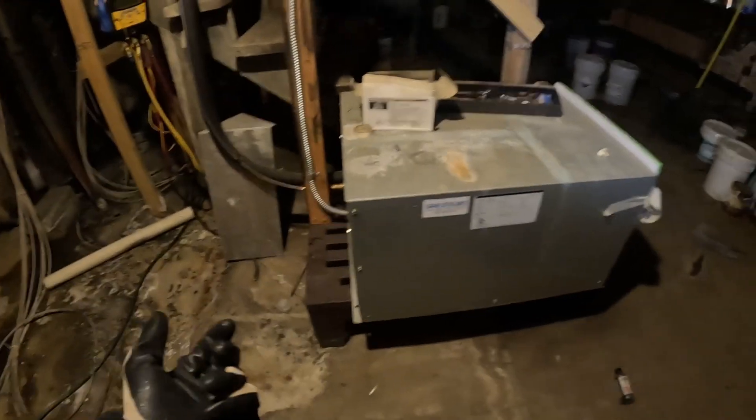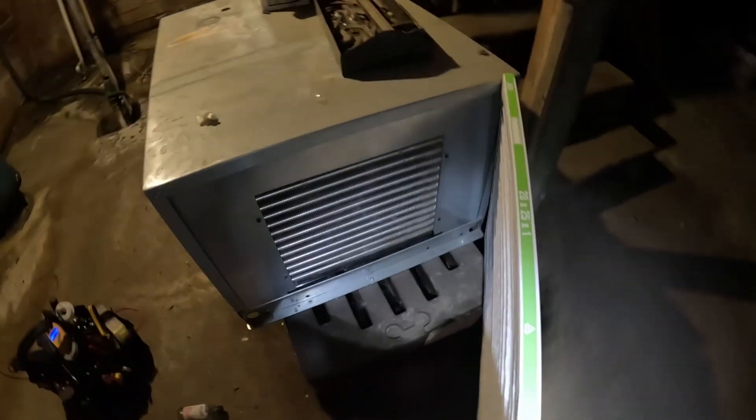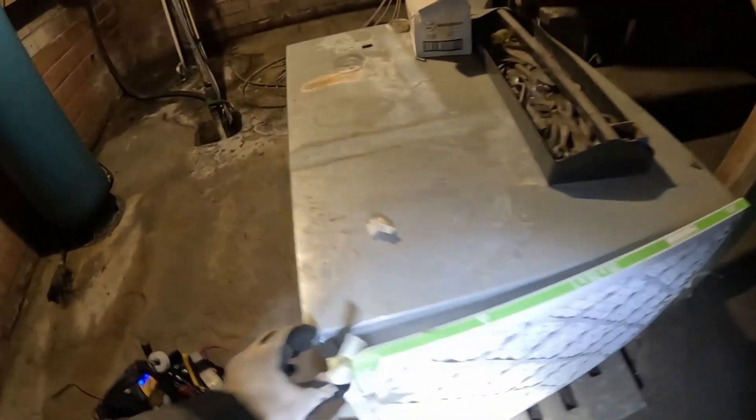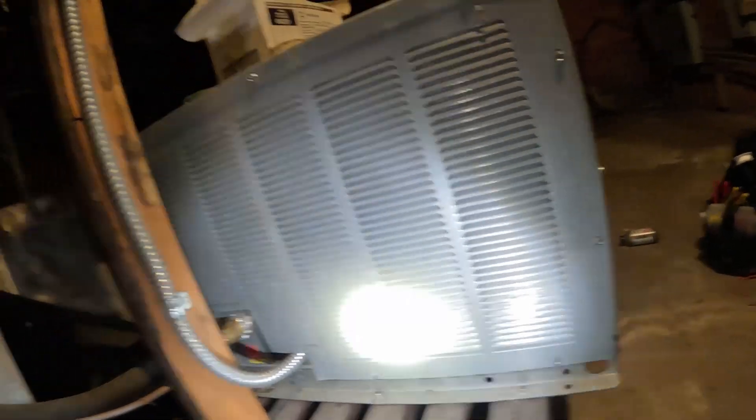So your condensing unit could be anywhere — it could be up on the roof, it could be in an attic. This particular one is in the basement. First thing I'm noticing is this thing is not running at all. It does have an air filter on one side, which is nice. The coil is nice and clear, so I don't think we have an issue there. What we're going to want to do is access the port here and feel in on the compressor to see if it's hot.